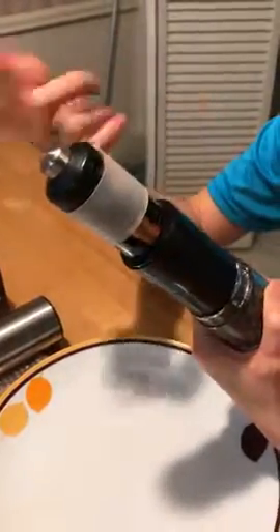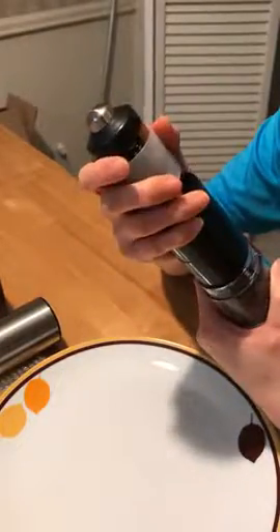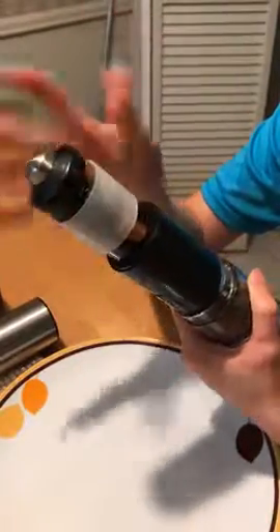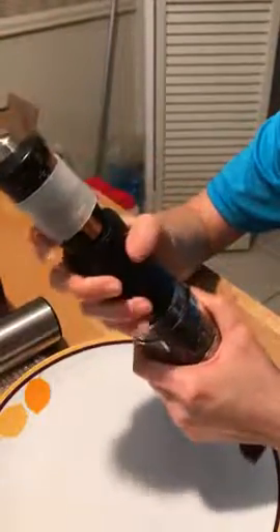This battery holder — you have to put it back just in case the battery falls out. After you load the batteries, you can load your peppers.